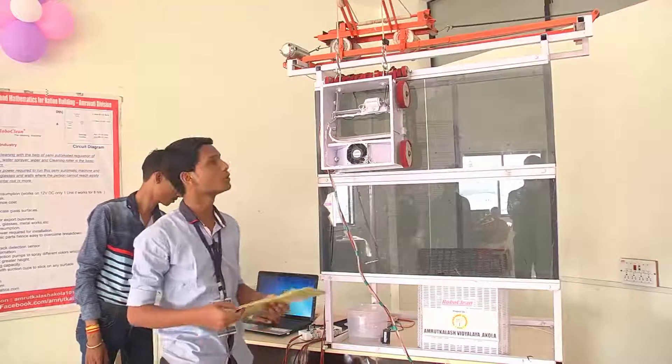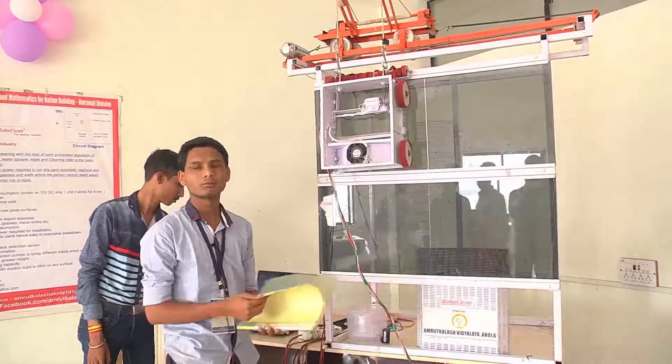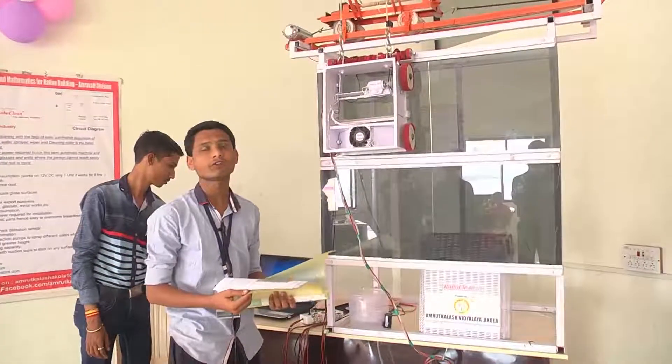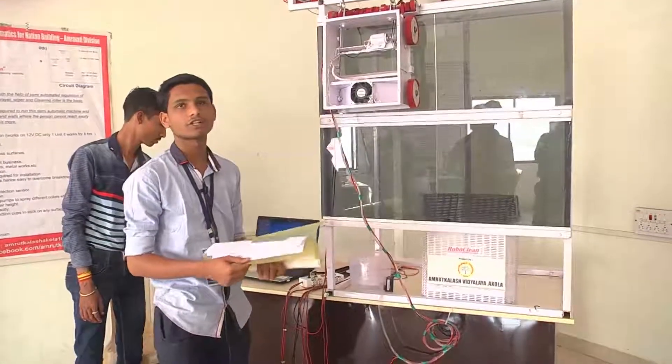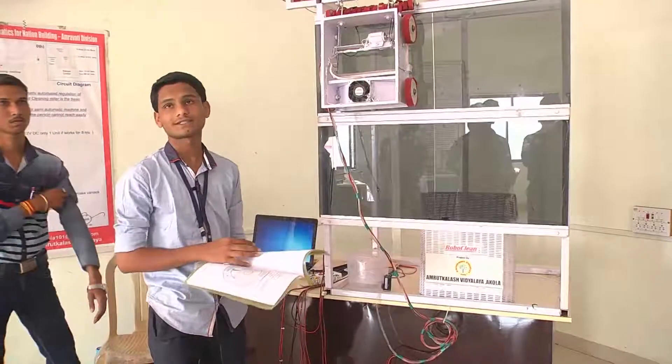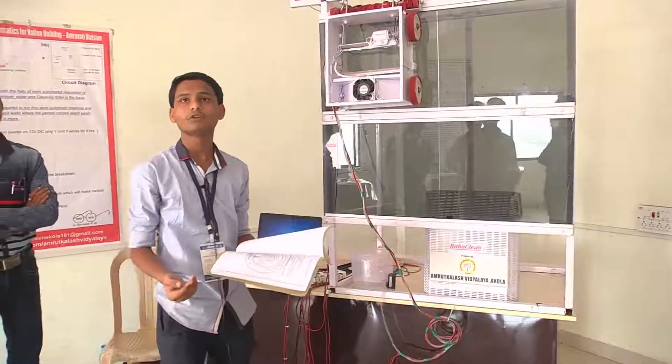The electricity consumption here is that we have big robots and internet networks, so the electricity consumption is very high. The robot's electricity consumption is such that all the machinery is on, so it is 1.17 units.